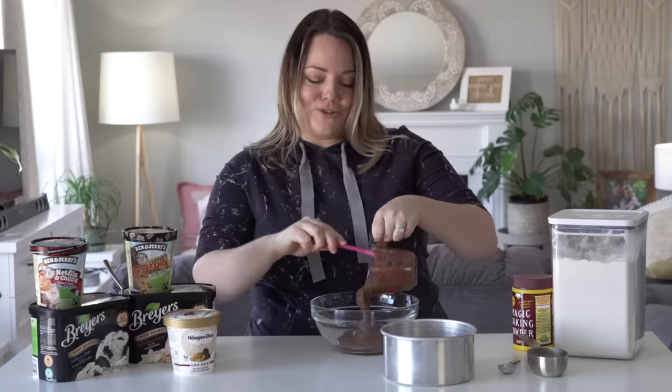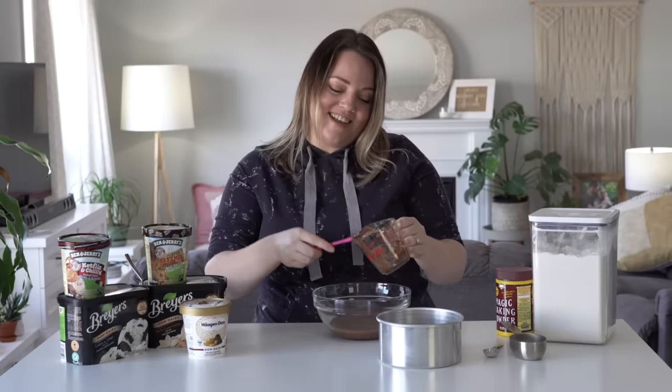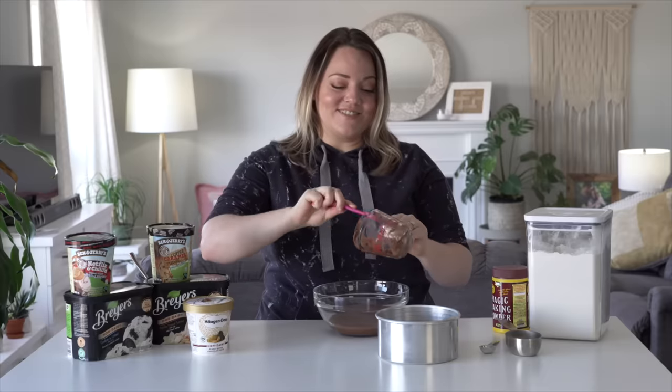We're not really grocery shopping these days. I have everything delivered to the door, and the grocery person probably thought I was insane when the only thing on my grocery list was six different kinds of ice cream.